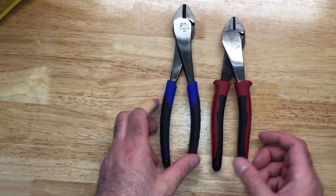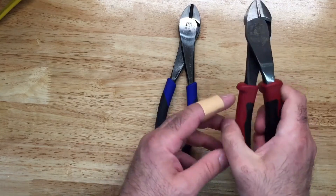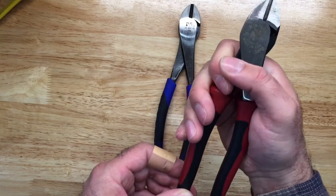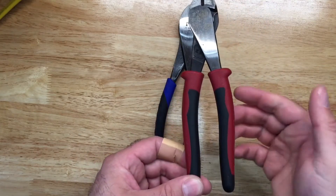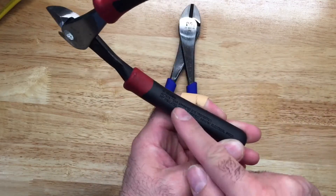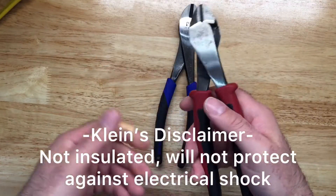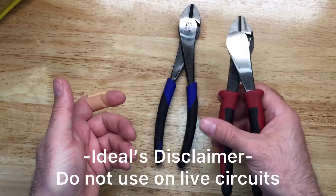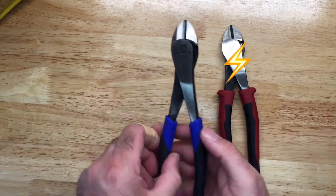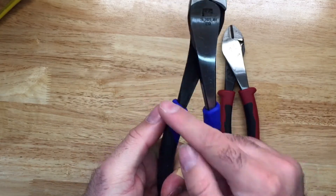Looking at the handles, we have a nice comfort grip with stoppers, just in case your hand gets sweaty and starts working its way up onto the steel. There is a disclaimer that this will not protect against shock — it's not insulated — so be aware of that. There are no stoppers on the Ideal.